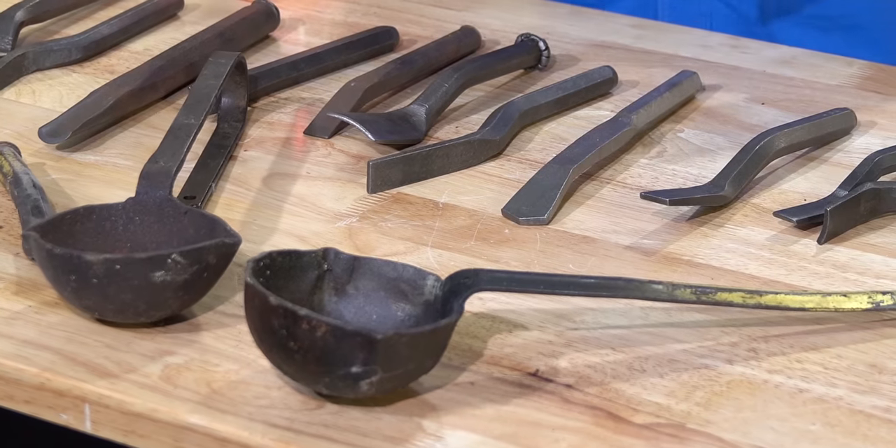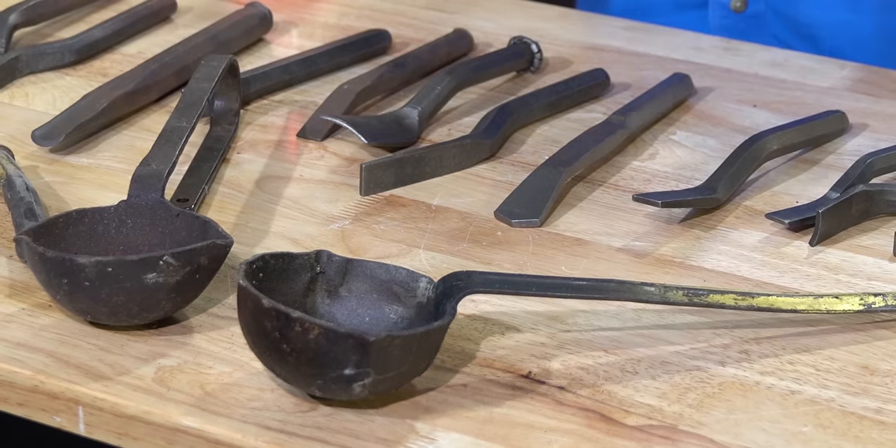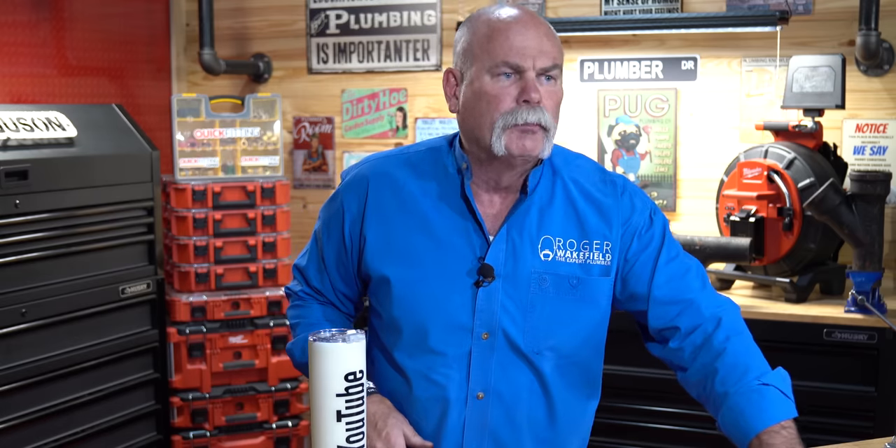And as you see, you've got different size ladles. Most plumbers these days that ever have to do a lead joint will take a turbo torch and heat up the lead, heat up the ladle — anything like that to melt it down to where you can make one smooth, good pour.